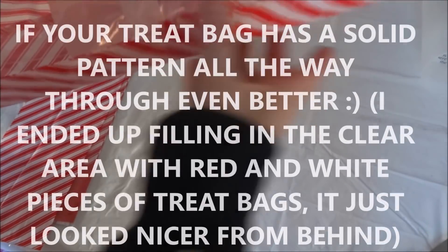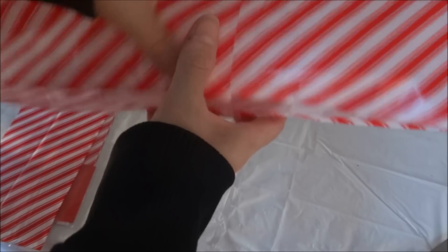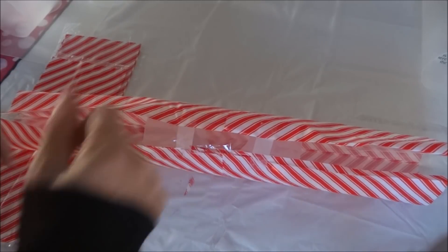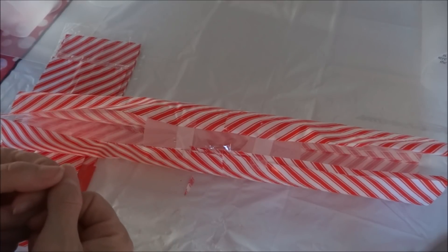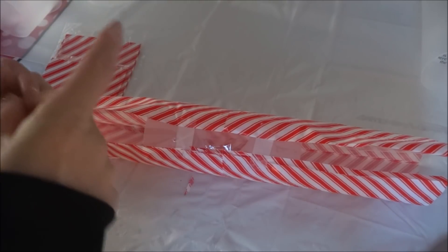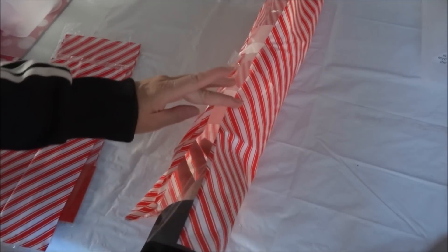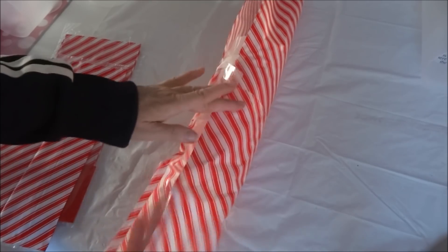It doesn't have to be perfectly in that clear space, but just enough to keep it on the bottom here. The top will be completely covered with the red and white. I am going to poke a hole here in the center so that my tea light candle will be able to come through, and this way I can turn the candle on and off. Before I cut it, I'm going to take another two pieces of tape and place them on the inside — half on the cylinder and half on the bag — just so that it stays in place when I go to cut it.